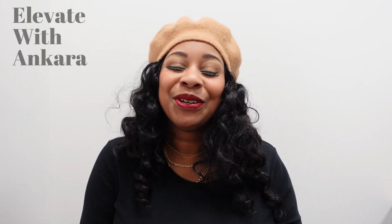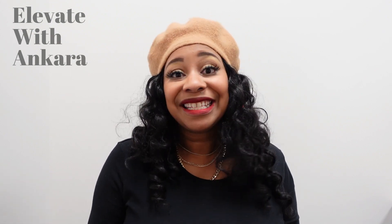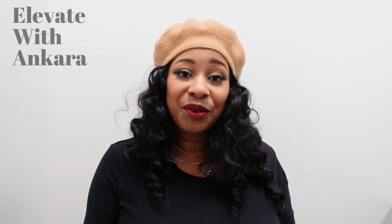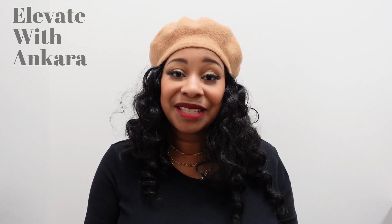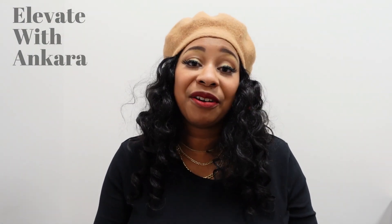Today's video features the sixth episode of Elevate with Ankara. Elevate with Ankara is a sewing series that myself and Cherie of Cherie Thomas put together where we share how we elevate our makes by sewing with Ankara fabrics and how you can also plan to elevate your makes with Ankara fabric.